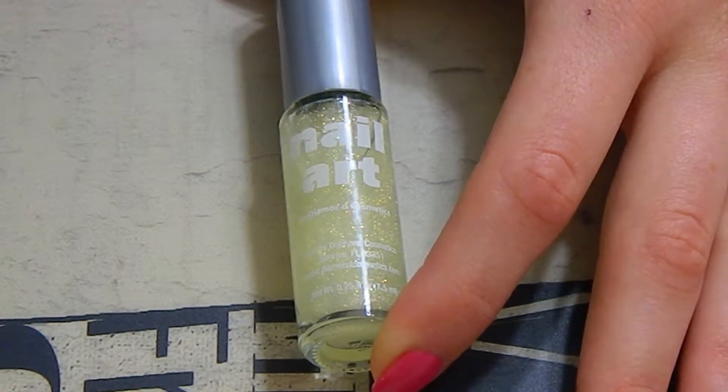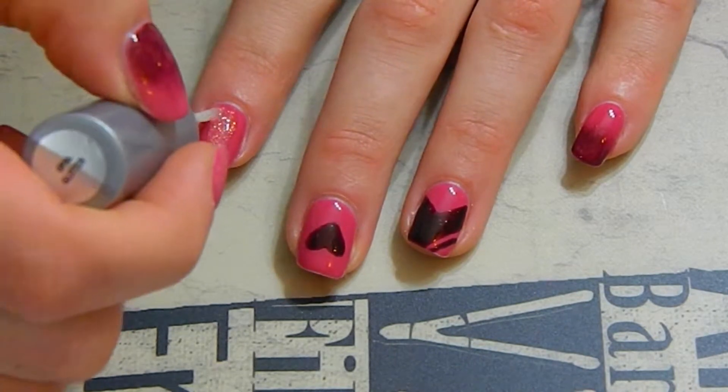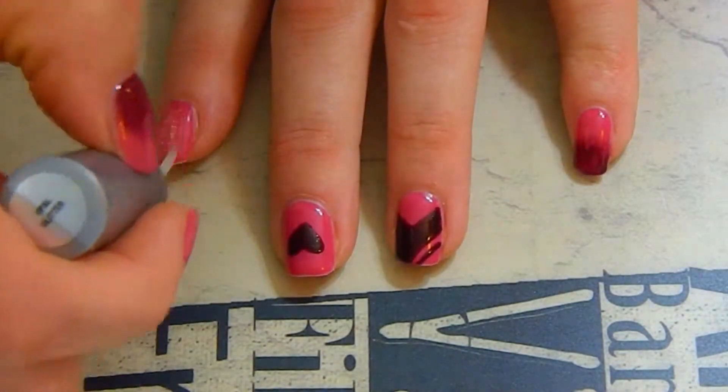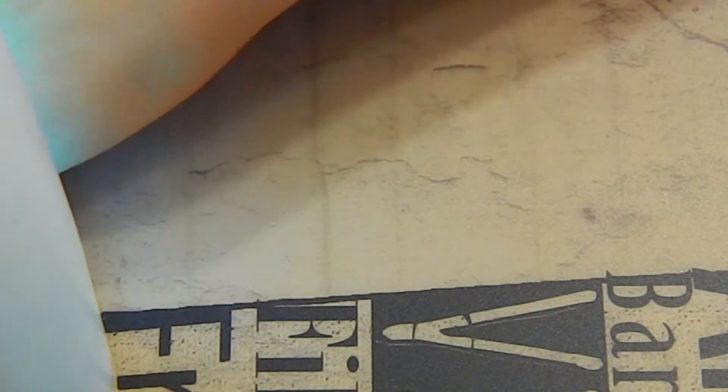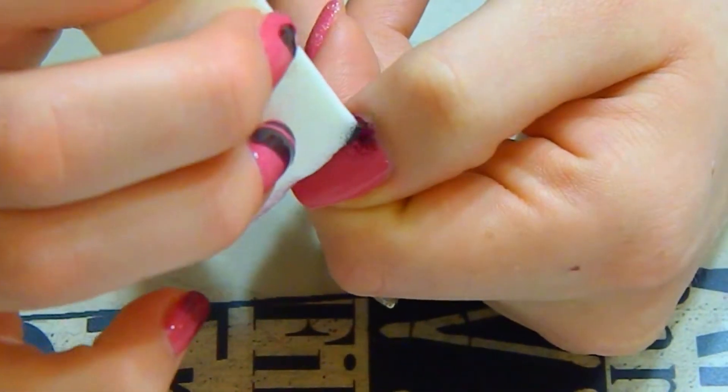On my pointer finger, I am applying glitter all over that. It is a smaller gold glitter and it is not in a gel because I feel like glitter lasts for so long I don't need it in a gel. Then I'm going ahead and curing it.